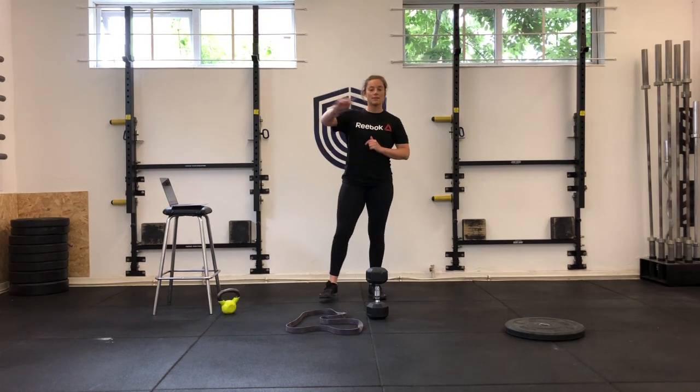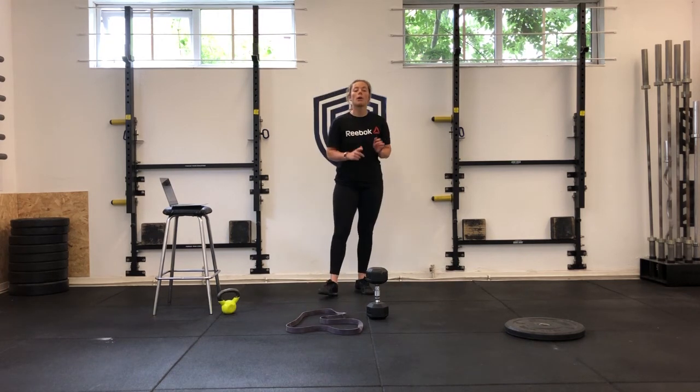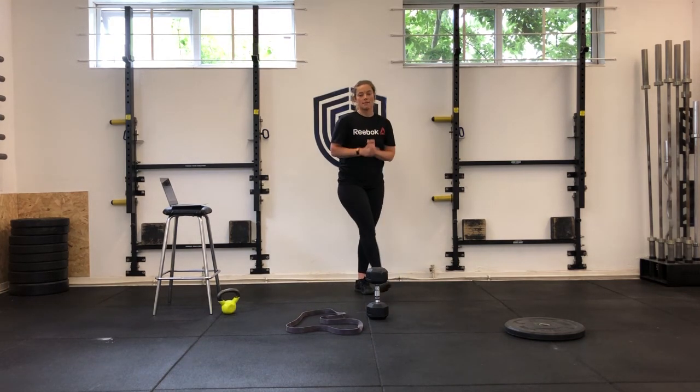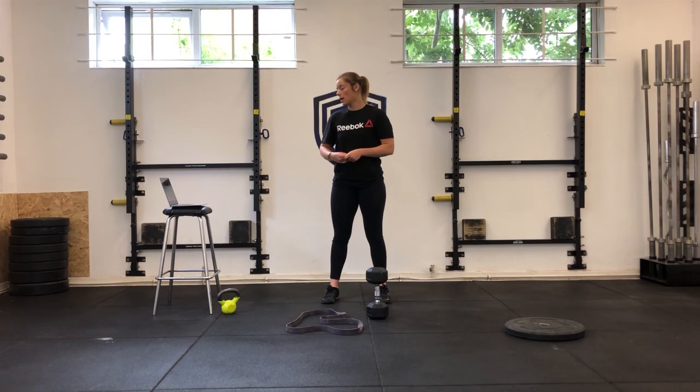So it's 10 deadlifts, 100-metre run back in, then rest until the next minute comes around. If you're at home, hit seven burpees instead, then rest for the rest of the minute. You've got two eight-minute EMOMs with two minutes rest in between — and that's your Wednesday.